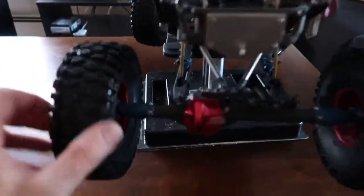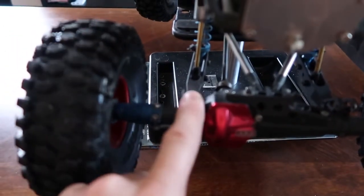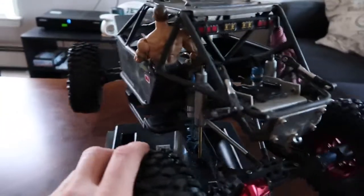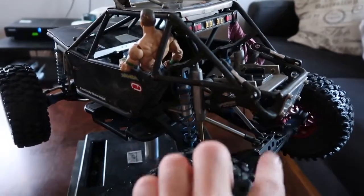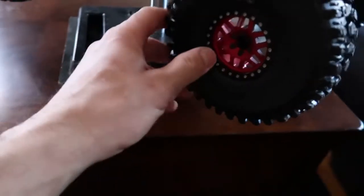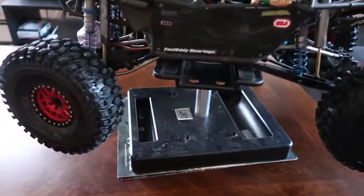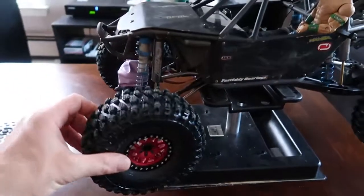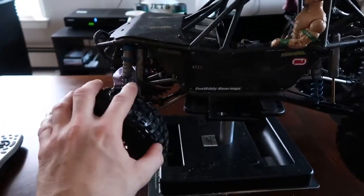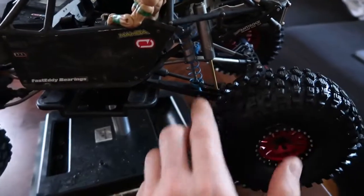I put all those items on down to the multi-link dual-shock mounts. I have these anti-rock Curry anti-rock sway bar — I just have it disconnected right now. Vanquish KMC wheels, all hand-built with Hyrax G8 tires from Proline. I also added the air racing shocks — 110 millimeter and 120 millimeter for the rear.